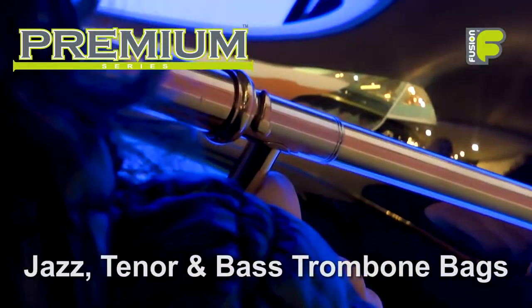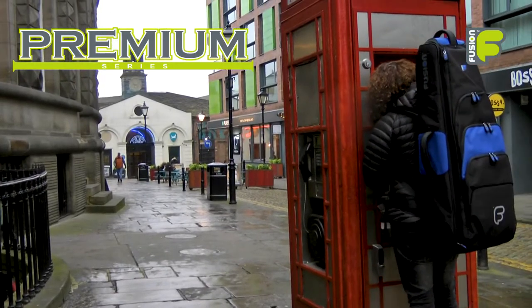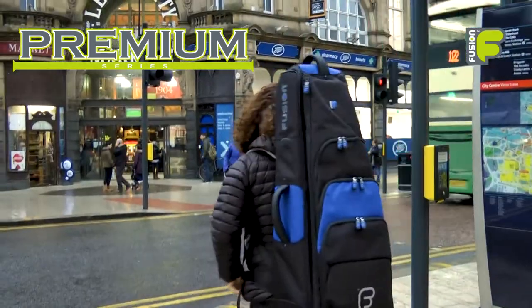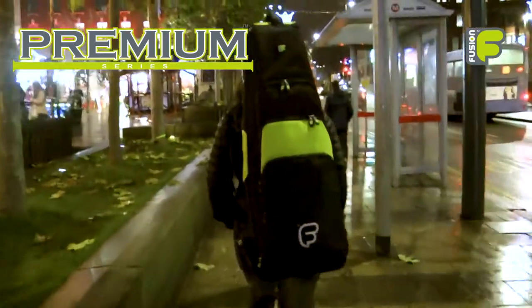So these are the Premium Series trombone bags, ideal for the gigging musician. With the stylish design, high-quality protection, and convenient ways to carry and wear, this is Fusion — more than just a gig bag.